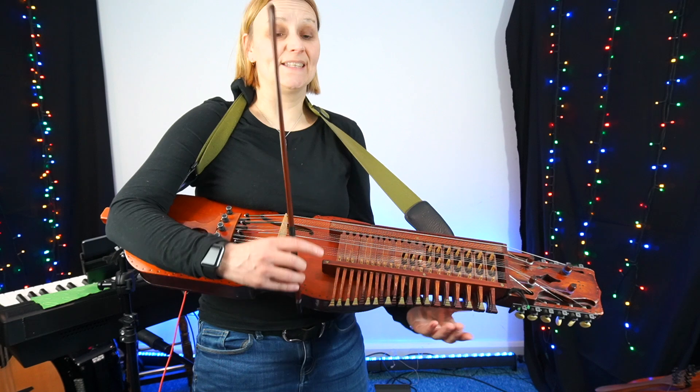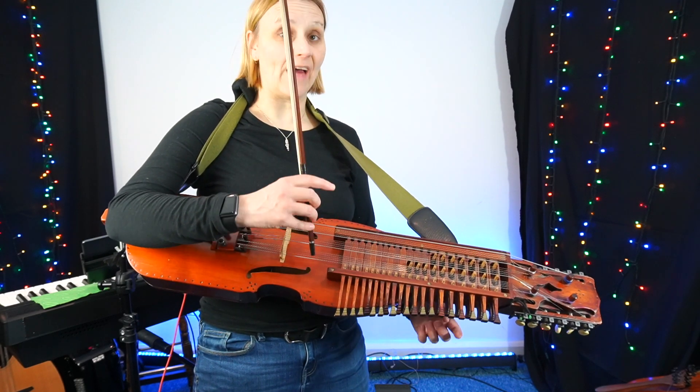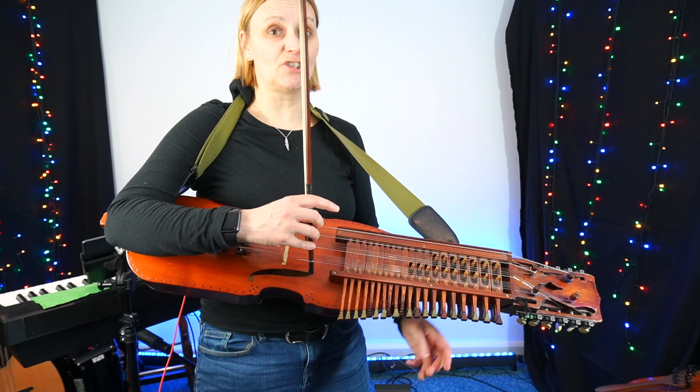The B part is really easy. It's easy to rush. So I'm going to play the B part at that exact speed. I'm going to count six quavers in.